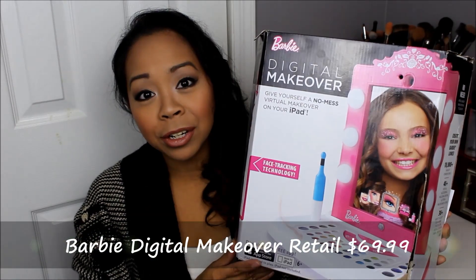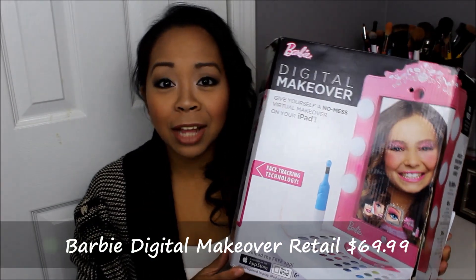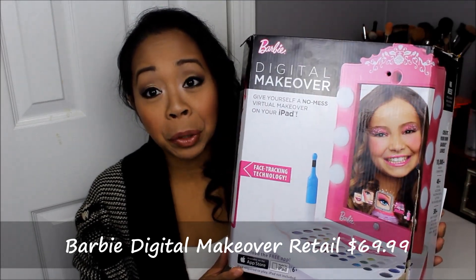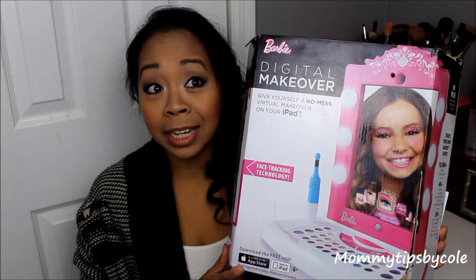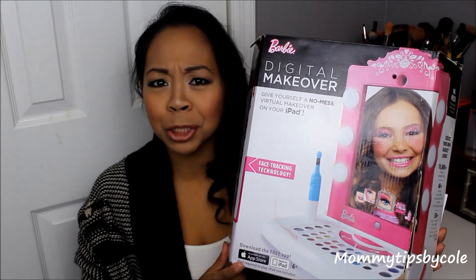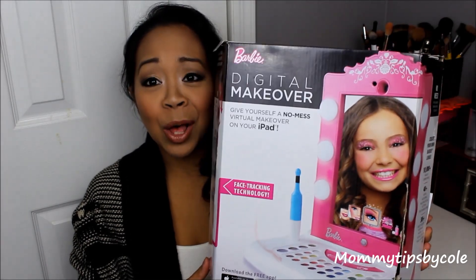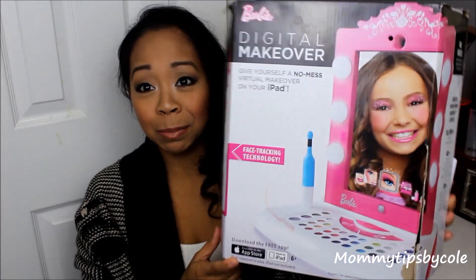My daughters are almost six and four years old and they use it perfectly. If your child is already into iPads — which I'm sure many are these days — they can definitely get a grip of using this. If you want to see my closer review and demo of the product, just stay tuned.